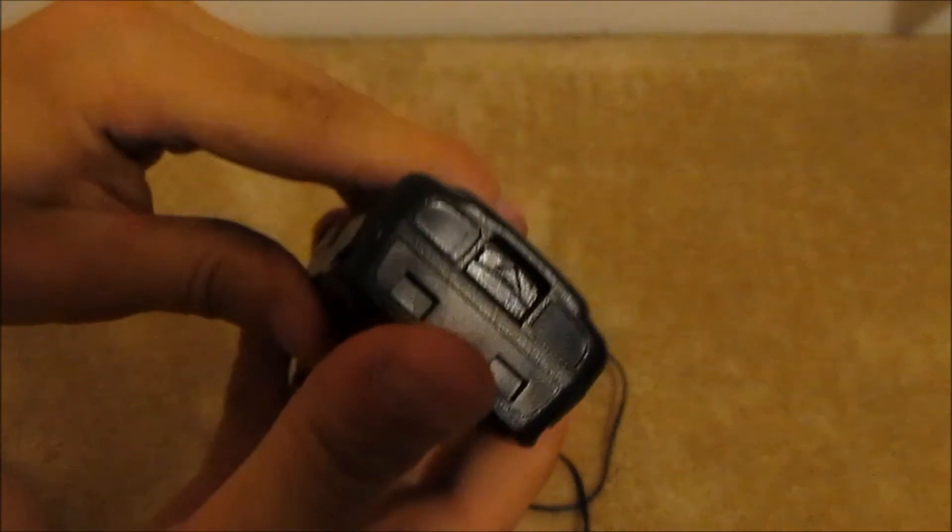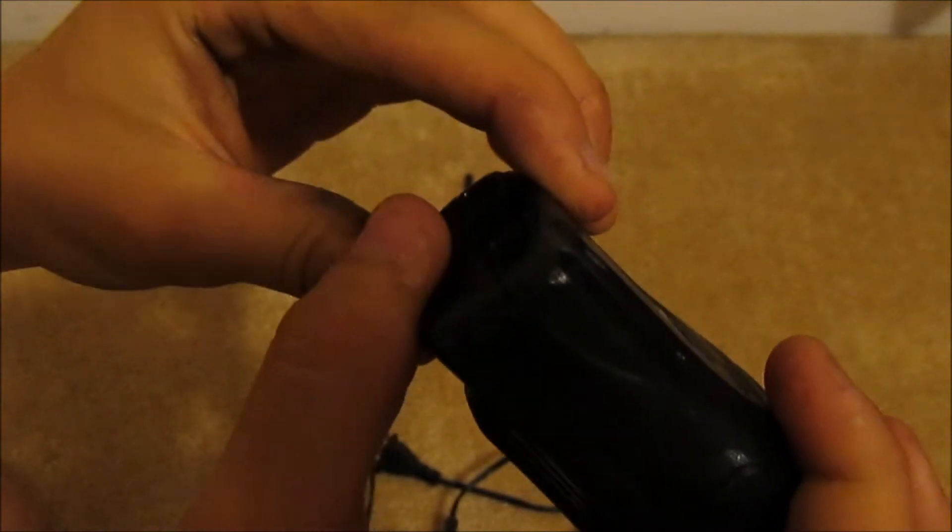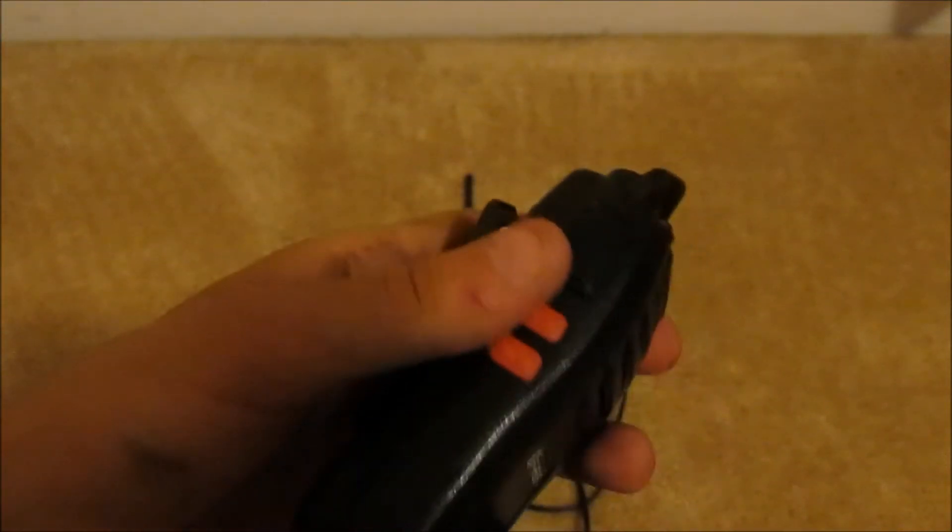With the Baofeng handheld radios in the BF series, you need to just push up and then back to click in the battery unit. You want to get it into the slot.